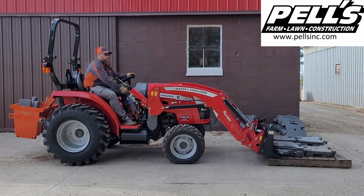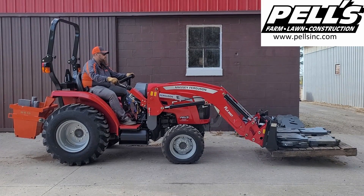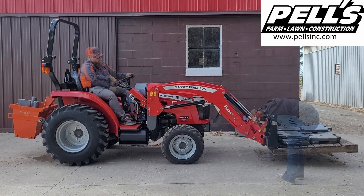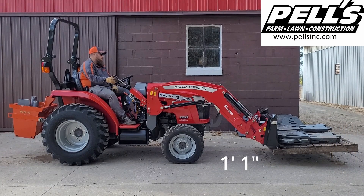1440 pounds — let's see what it's got. It got off the ground one foot one inch.